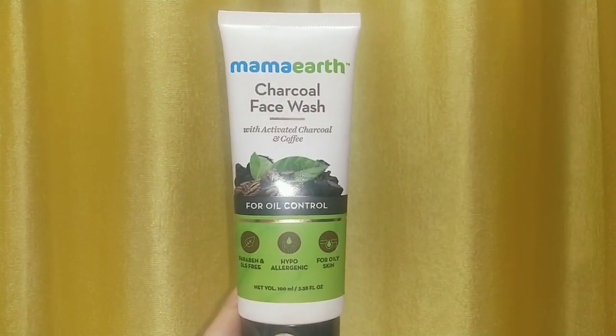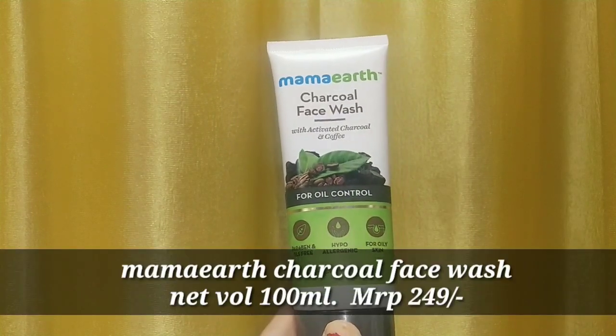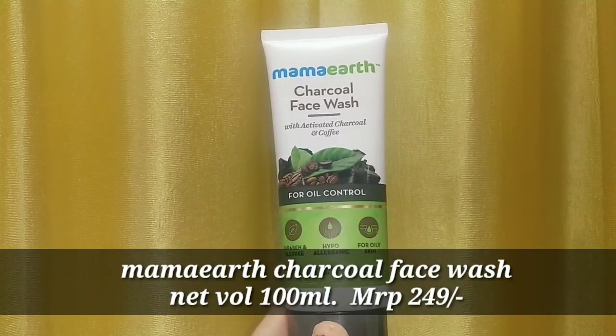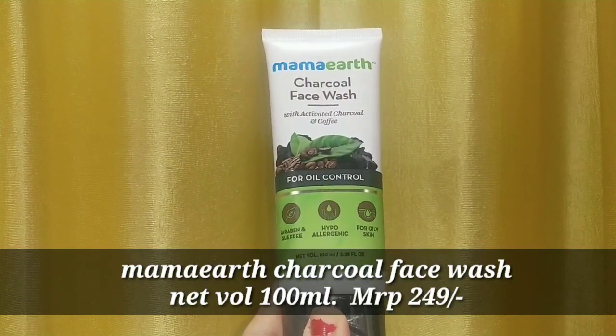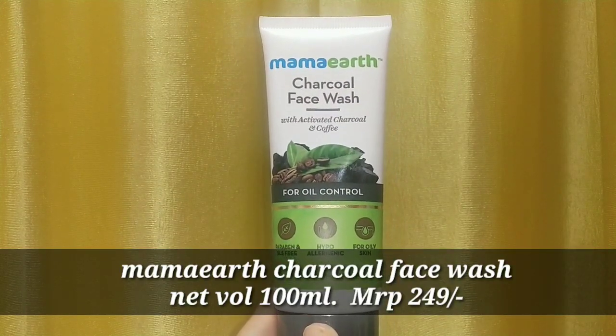This is Mama Earth's Charcoal Face Wash with activated charcoal and coffee extract. It is best for oil control. This is paraben-free, SLS-free, and a hypoallergenic product which is good for sensitive skin.